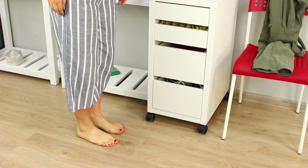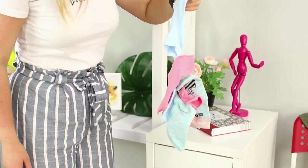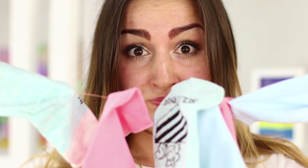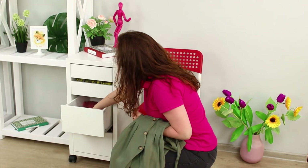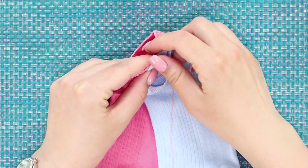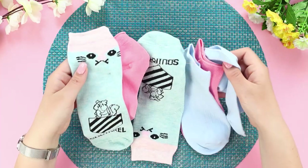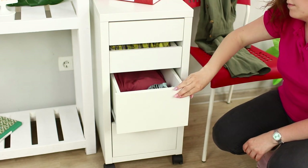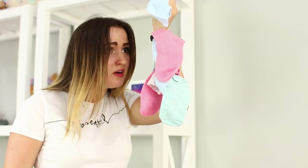Which socks should I choose? I'll take the blue ones! Stop! Why does the whole box come out with one sock? A sock garland? Amazing! To pull off this prank, take your friend's socks. Take a needle and thread and sew them together to make a garland. Put them back in the box. Wait for her shocked reaction and quietly celebrate your win!